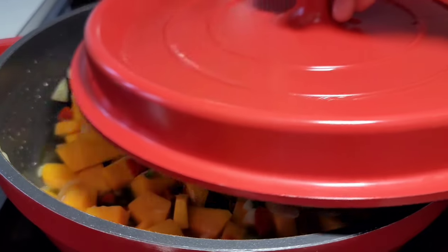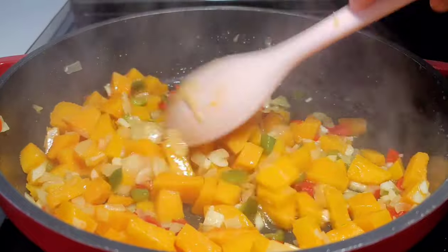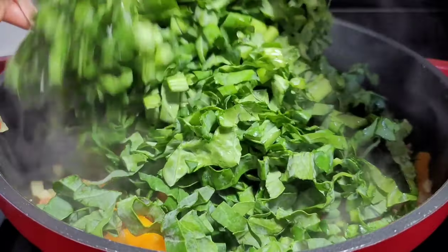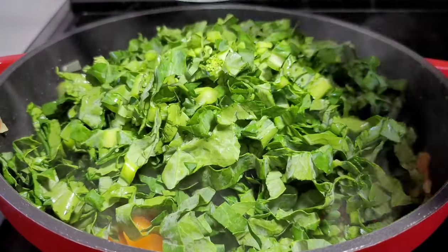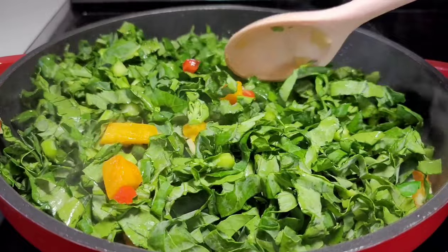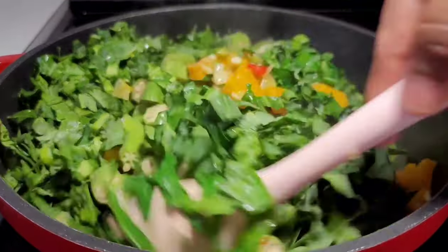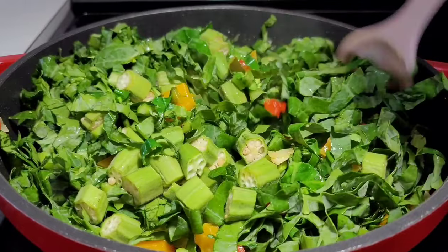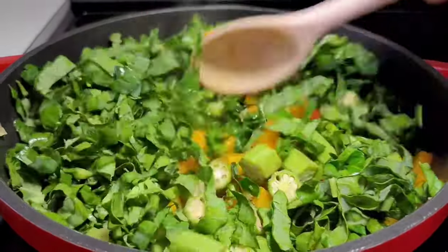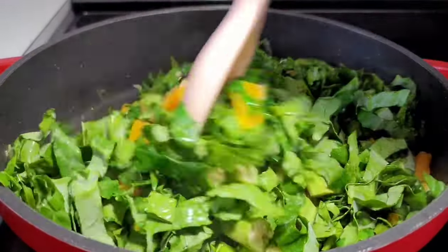Once the pumpkin softens up, add the callaloo and okra. Give it a little toss and then add your seasonings for flavor. Remember, you can season to your own liking and use your favorite seasonings — it doesn't have to be the ones I'm using. Give it another toss making sure everything is well incorporated and allow it to cook until the okra is nice and tender.